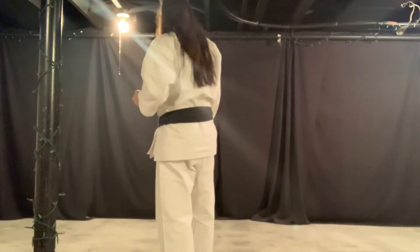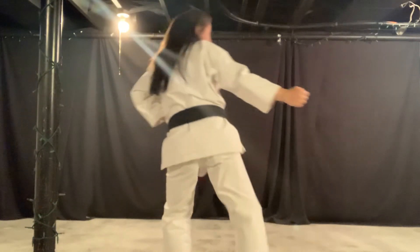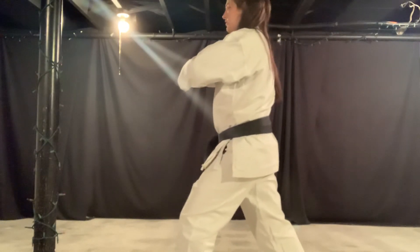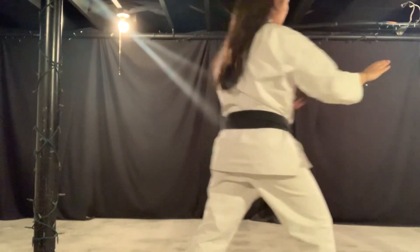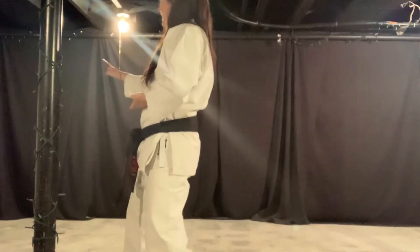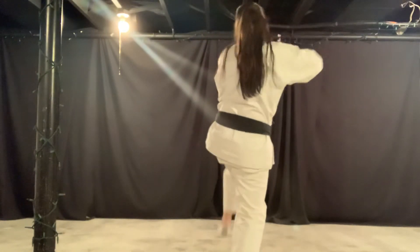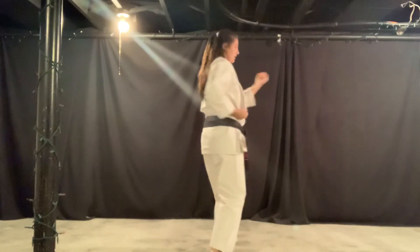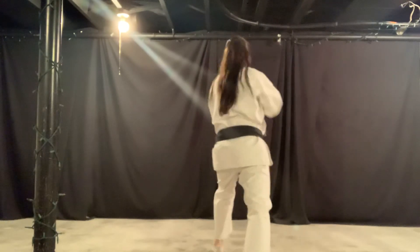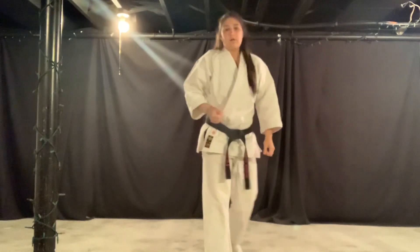The rest of you — you know who you are — side kick, elbow, side kick, elbow, turn to the left corner, turn to the right corner. Same thing: fade, whip, front kick, cross the feet, back stance, and you're back fisting. Step back with the left, inside block, punch, punch, punch.